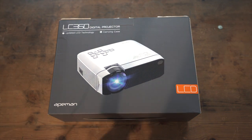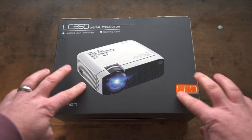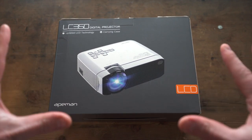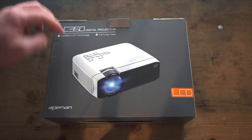Today we're going to be looking at a projector, specifically the LC350 digital projector. We're going to split this video into three parts: the unboxing, then how to use it, and loads of test footage. We're going to cover sports, special effects — everything you want to see to check how this projector performs in a real-world environment. First, let's open up and see what we get.